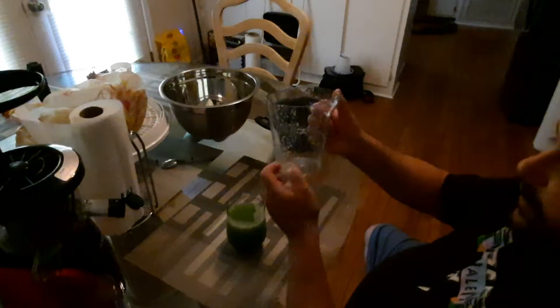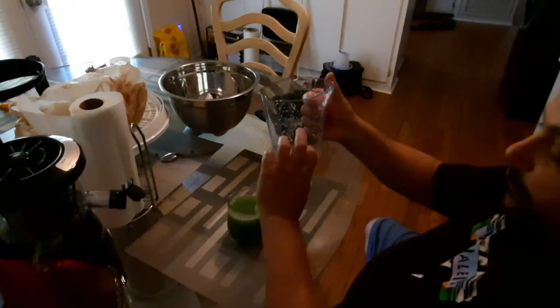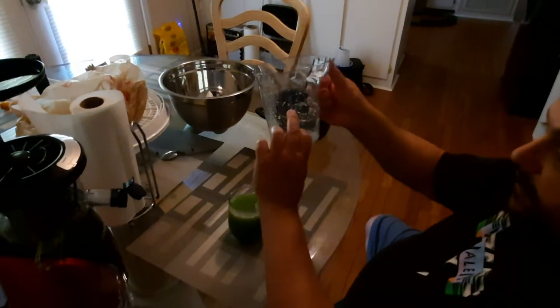But when it's filled up to the top, it does spill on the table. So that's the secret — don't fill this up all the way. Fill it, say, halfway and it won't spill.